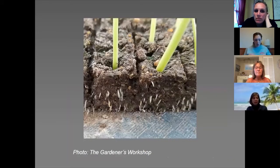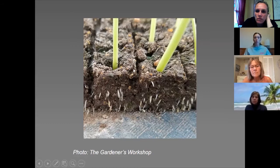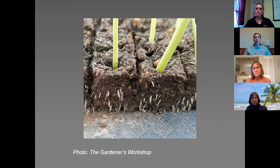The entire benefit of soil blocking is that the roots are air pruned. There's a little bit of space in between the blocks, so the roots do tend to grow together within the block itself, but once the roots hit the edge of the block they air prune off — they don't continue on.